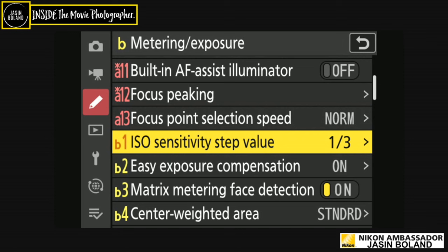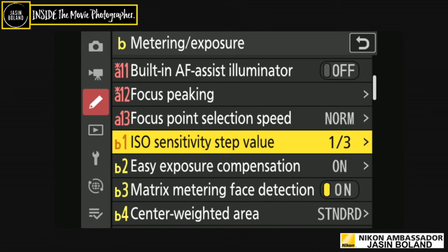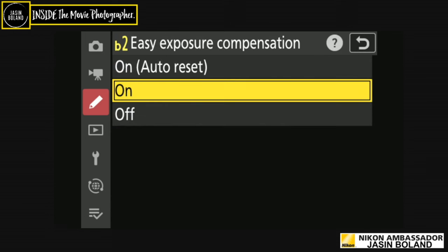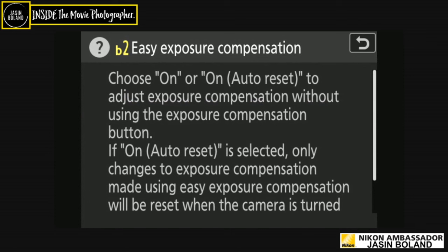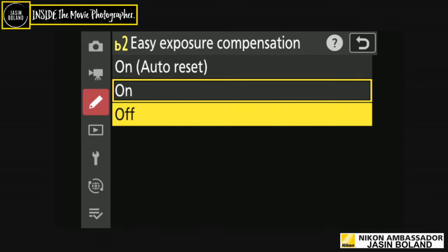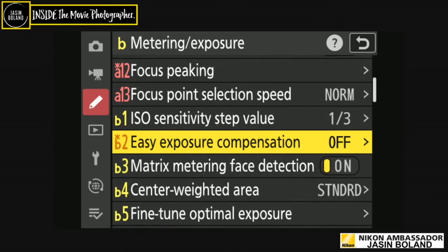Focus point selection speed: I have it set to normal, though you can set it to high or low to change how fast the focus point moves. Into the B menu for metering and exposure: ISO sensitivity step values — I have it set to a third of a stop. I like super accurate exposure, so I set shutter speed, aperture, and everything in thirds — even on the ZF. Easy exposure compensation: adjusts exposure without using the exposure compensation button.